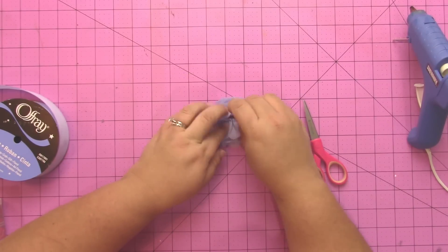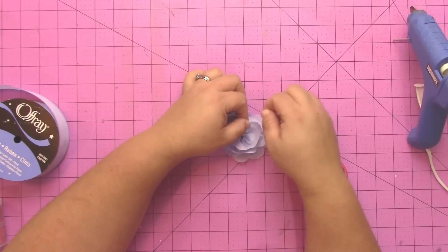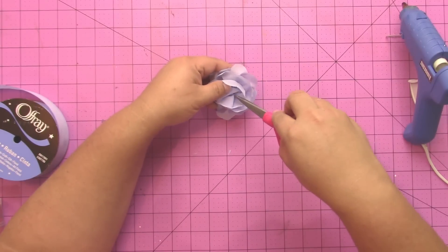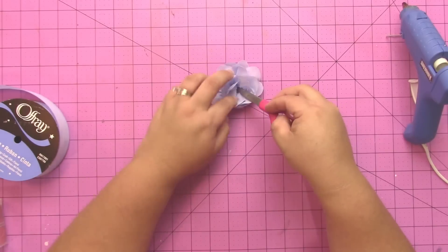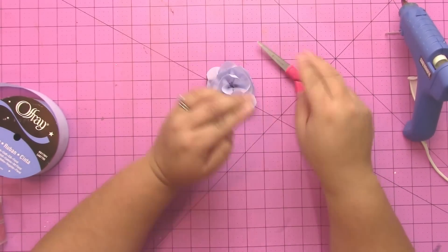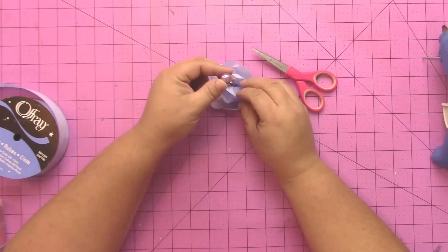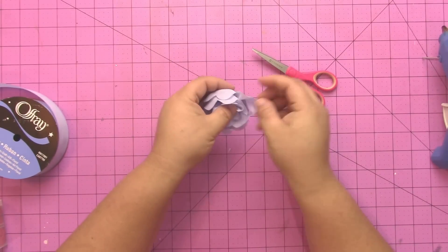If you do have any of the felt showing, you can just take your bead and put that in there to cover it up — you can use multiple beads if you want. Here I added a little bit more hot glue and then took that last little piece of filament and cut that off with my scissors. You might have seen me using my scissors to hold the ribbon into the hot glue so I don't burn myself. Then I took a little pearl-type bead, put some hot glue on it, and pressed that in the middle of the flower.